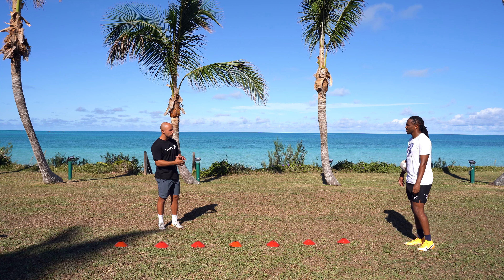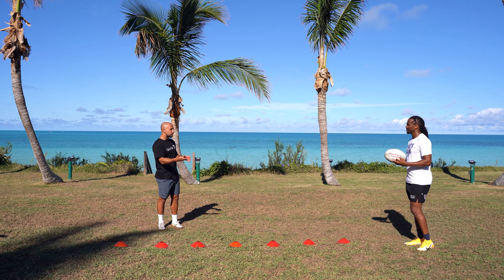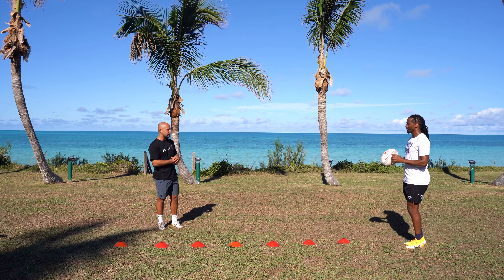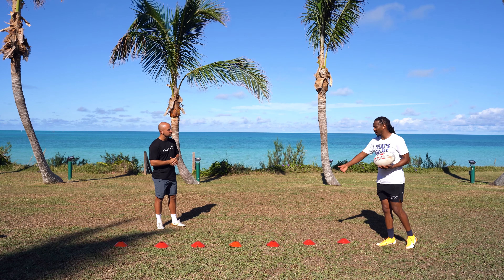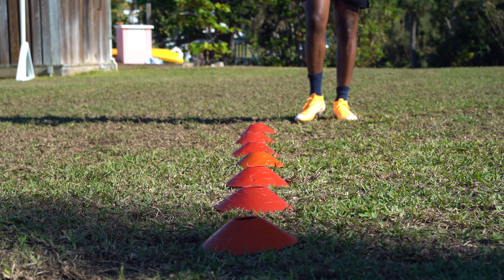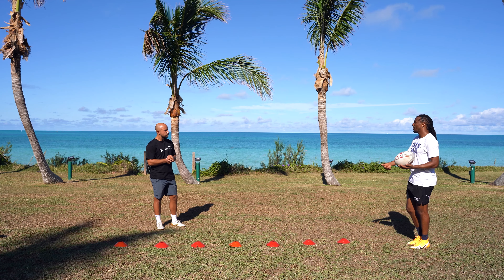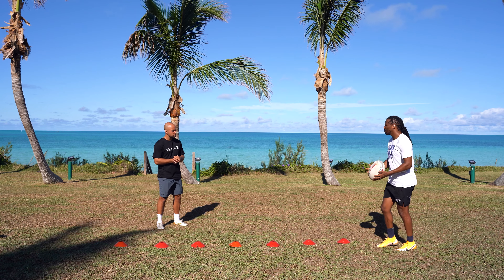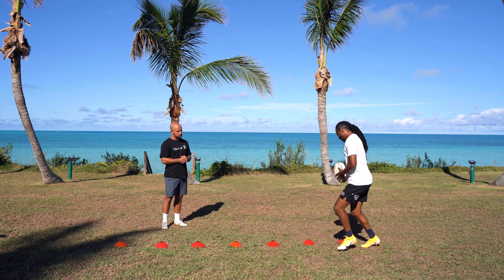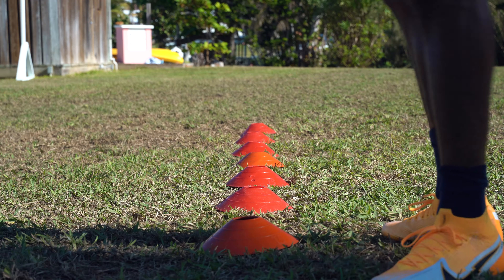Once you've got the ball, what are some of the ways you like to practice your steps to beat a defender? What I like to do is pick out cones — they're just a guideline for what you want to execute. I just pick them out and practice my groove step, which is quite simple. Just use this cone, then the next one as a guideline.